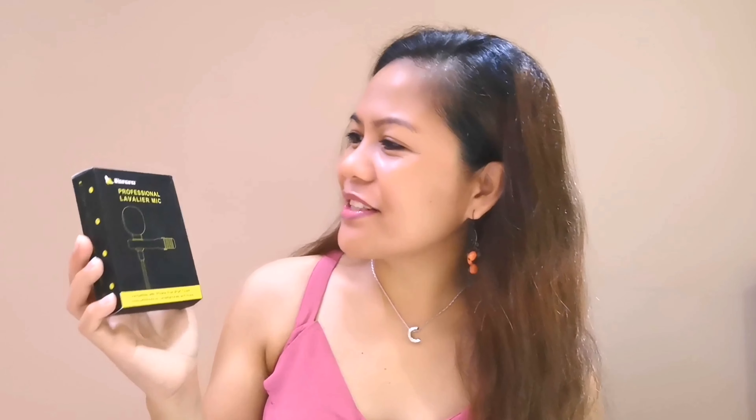I bought a mic online here in Macau and I bought it in Tobol. It's quite cheap and I like it. I bought this because it is actually very important in making my videos, especially in enhancing our audio. So I bought a lapel mic — you just put it on the lapel — for me to have good audio. Because for the past videos I made, I only used my headset with an extension so it would be close to me. It worked good, but I need to upgrade. So I bought this professional lavalier mic. This is the thing we are going to open and review.